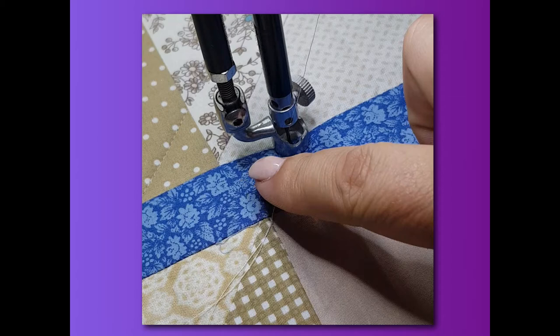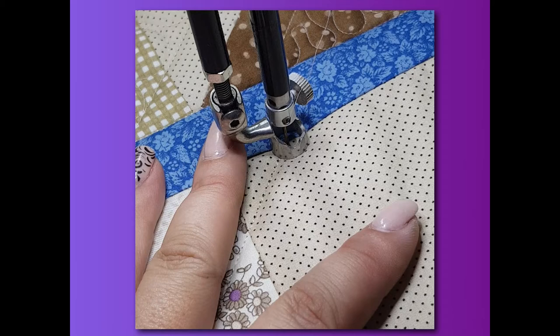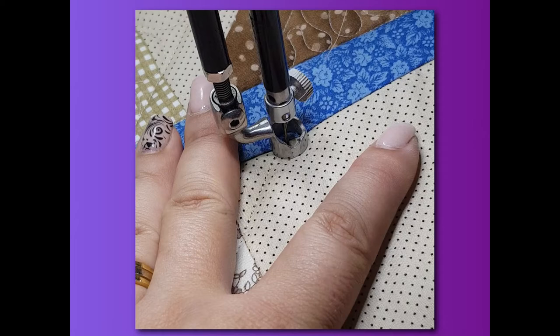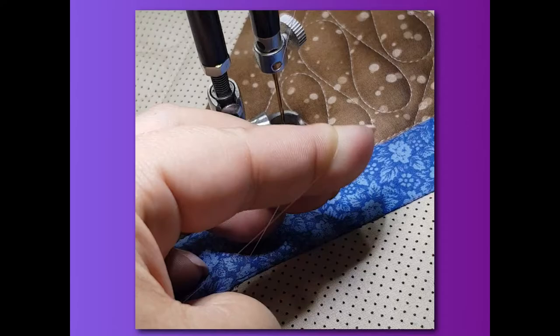I've done my several stitches with my manual needle up/down function and now I'm ready to quilt. When I reach the end of my stitching line I need to stop — you can continue with a couple of stitches right next to each other, or use your manual needle up/down and do several stitches moving ever so slightly between each one, so they're not all right on top of each other. Needle up, move the machine away, grab the top thread, come back, needle down, needle up — there's my bobbin thread, and I can just clip that off.